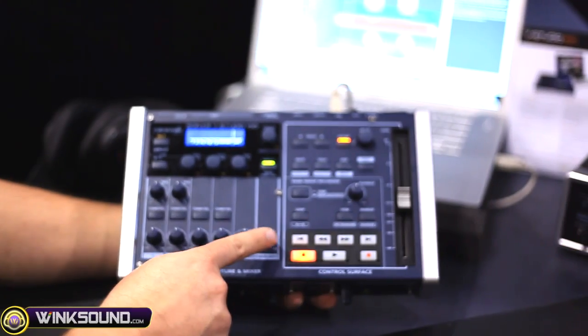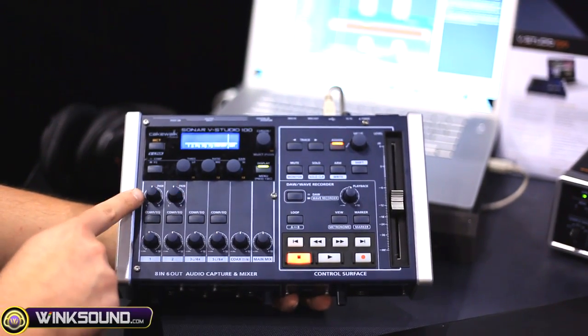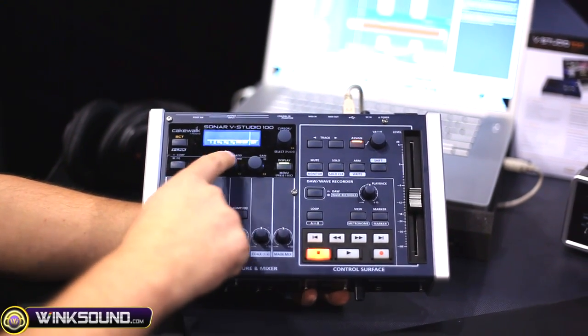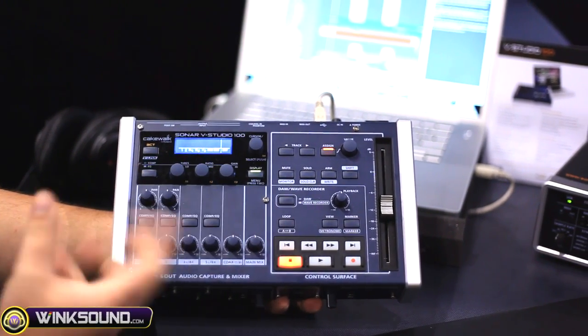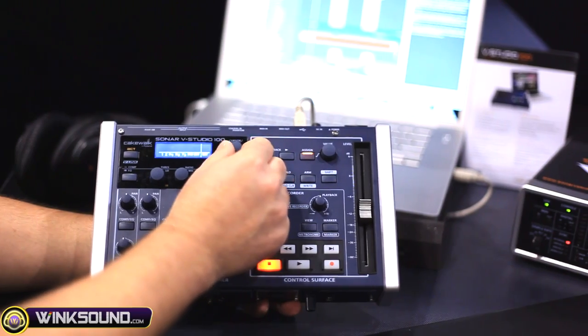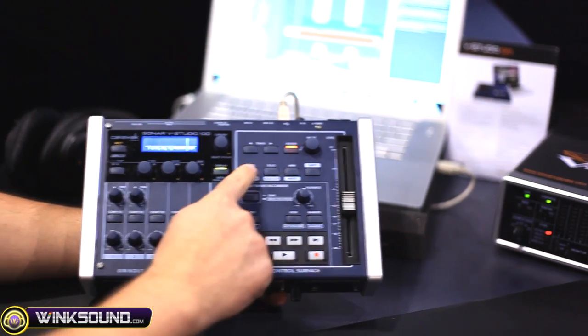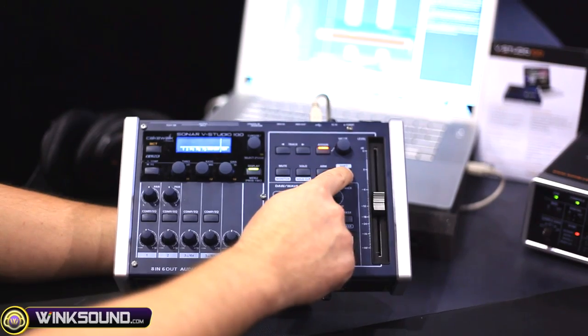Here's our input levels, our panning, our compression EQ and reverb, our rotary encoders to use to control plugins if you want, our cursor to control parameters. We have our track buttons, our mute, solo, arm, and our shift modifier key.